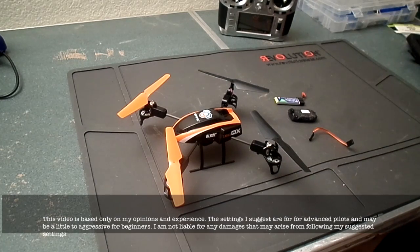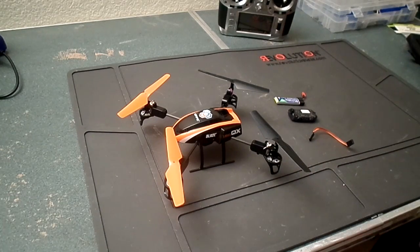Hello everyone, my name is Ed Salabao, and today I want to give you a quick overview of the new Blade 180 QX.